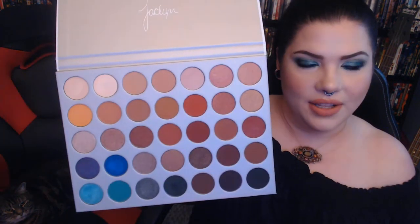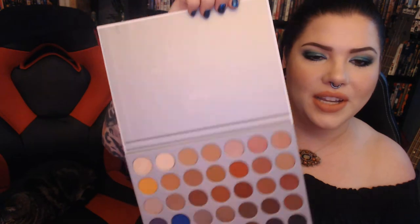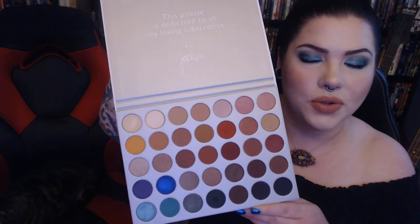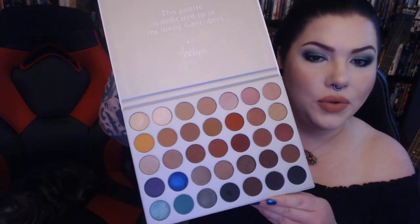This is the packaging, as everyone knows. All the shades are on the back with their names, which is nice. And then there's the beautiful eyeshadows themselves, the nice personal note from Jaclyn Hill, which is a sweet touch. As you may notice, this palette is predominantly warm neutrals, which she is really, really well known for.